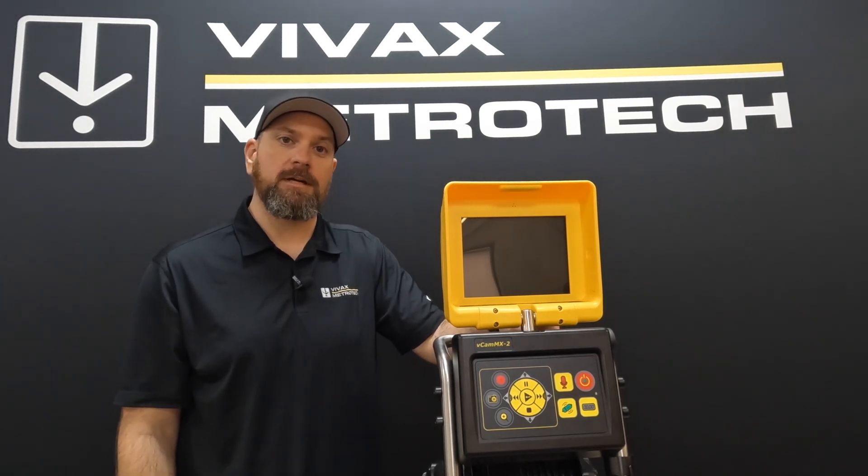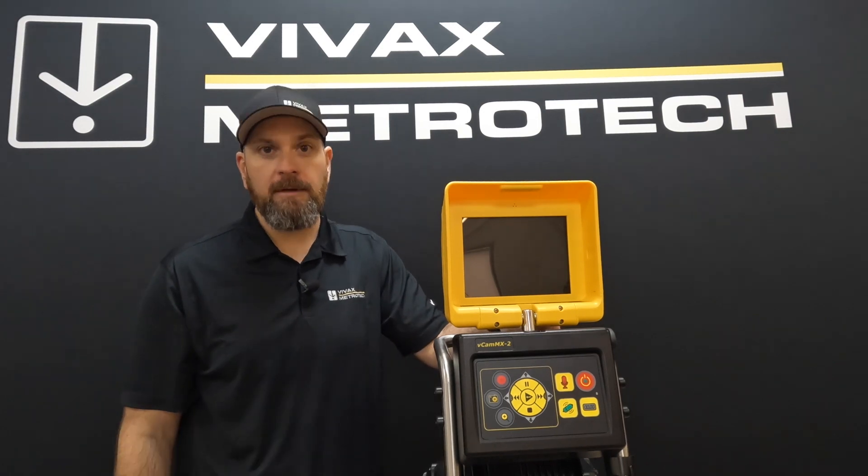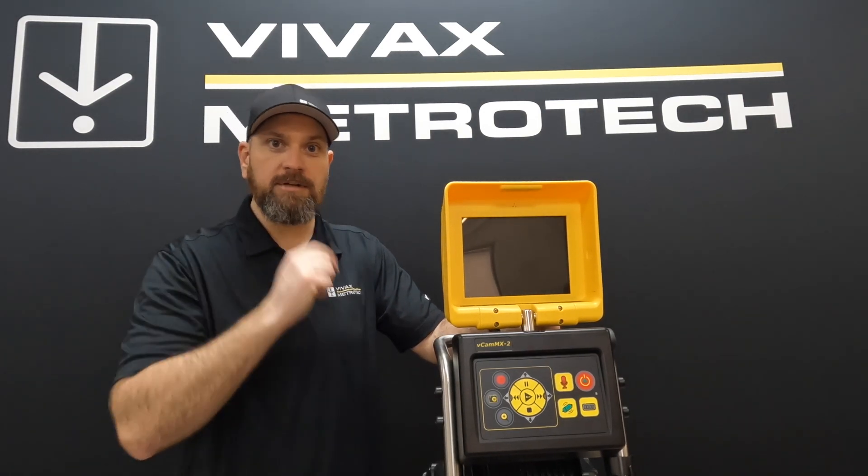Hey, Jeremy here from VVAX Metro Tech. Today I'm going to walk you through how to update the firmware in your VCAM MX2 inspection system. So tag along.